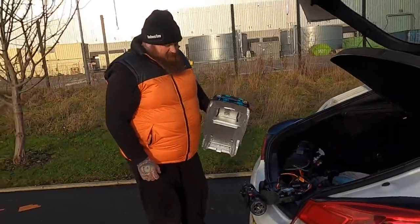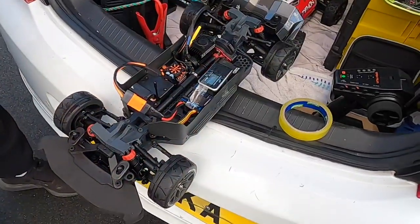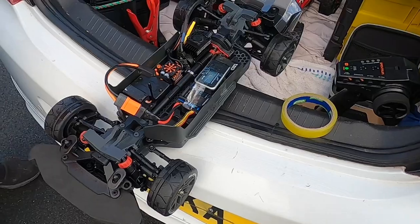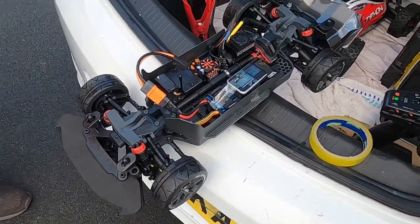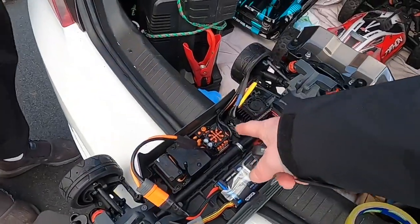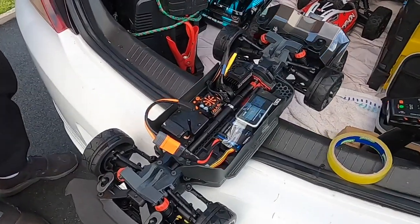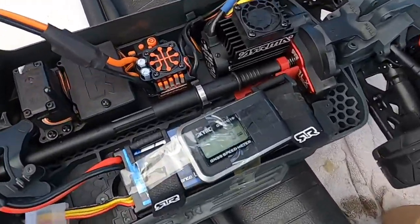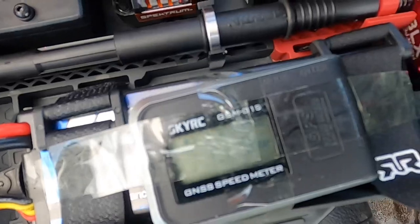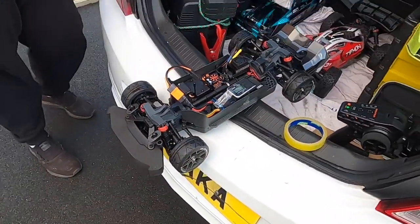56 miles an hour — we did say 50-55, but that just seems so much faster. 55-56 miles an hour, I'm happy with that. Right, this is the Vendetta now. It's pretty much the same setup. We've just had a look and they've got the same KV motor on it — the 1900KV. I'd like to think I'm going to get 56 miles an hour. We've set it to zero. If I don't get 56 I'm going to spit my dummy out.